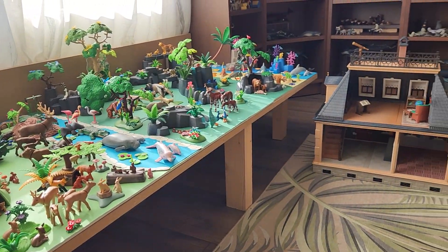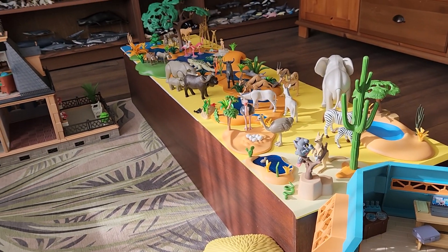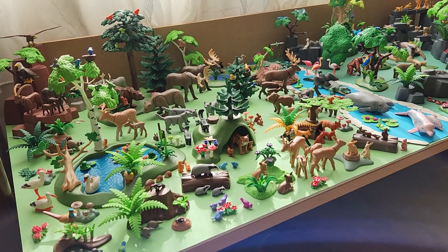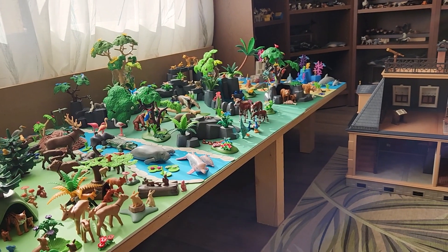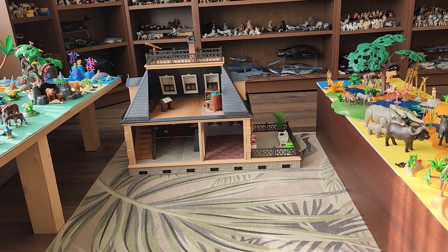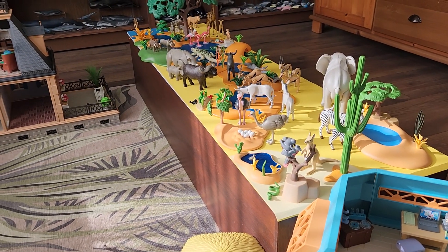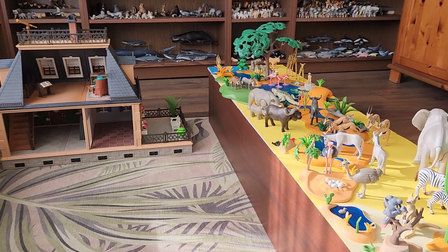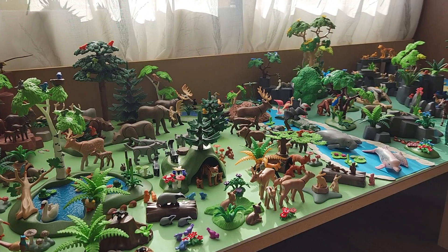That's my Playmobil collection. I hope you enjoyed this little video. If you have any questions, feel free to ask them in the comment section. If you like more of these kinds of videos, hit the subscription button, hit like, and all that kind of stuff. I'm so bad at promoting my own page — I'm just doing this for fun. I will see you in the next video. Bye everyone!